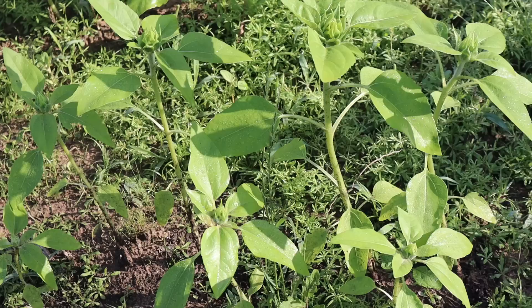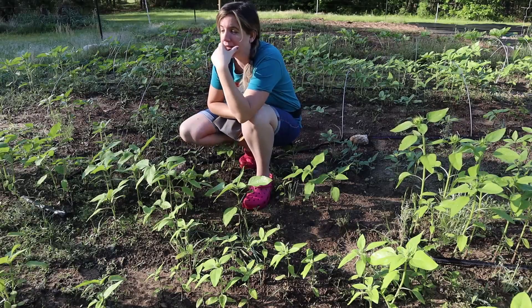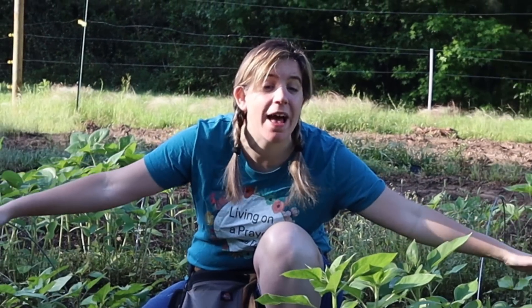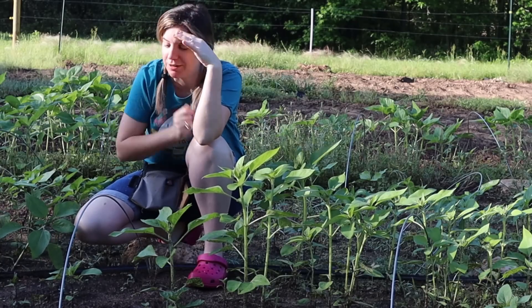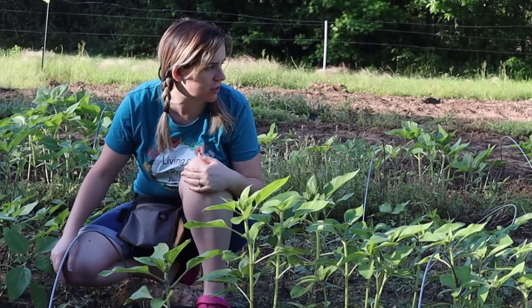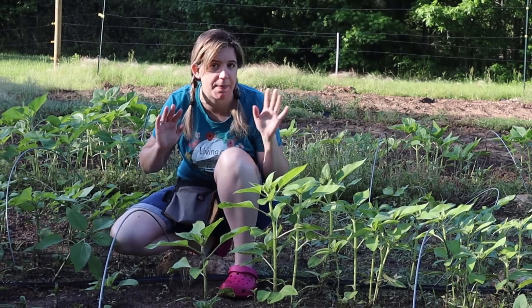Oh my god, they have blooms — they're blooming! I'm not prepared for this because it's not just these, it's all of these as well. These have buds on them and I'm freaking out. This was not part of the plan. I think I may have just messed myself up really, really bad. This is going to push me back months with sunflowers.